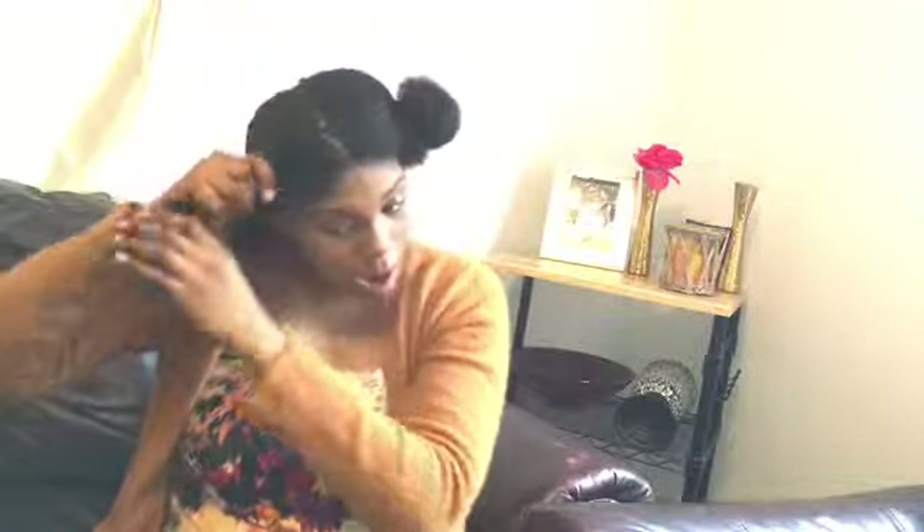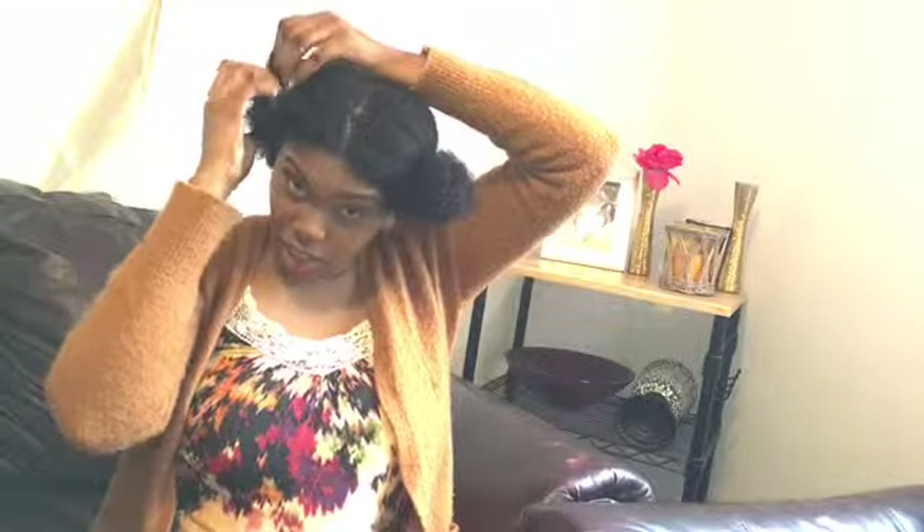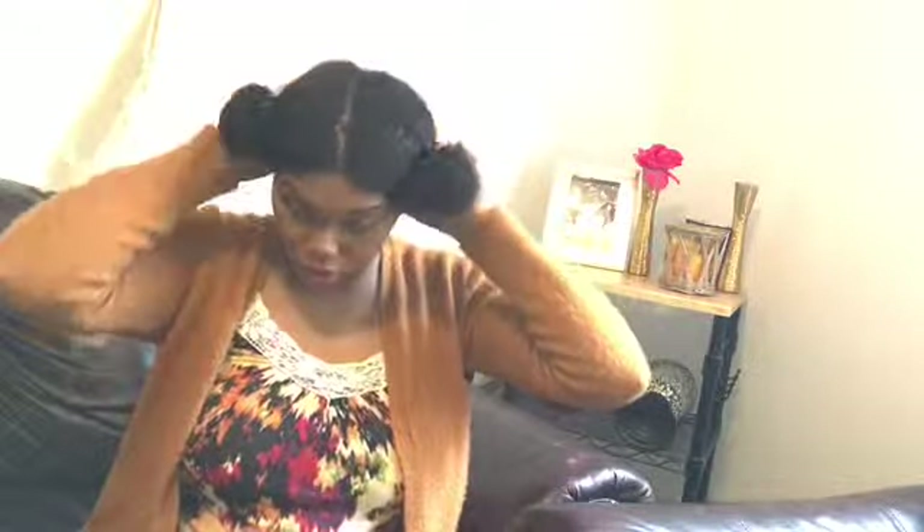I will keep you guys updated on my growth process, but right now I am in the second month of the hair challenge — this is February, so this is the second month. If you haven't joined yet, it's not too late, so please join the hair challenge. I will also leave information about it in the description below.